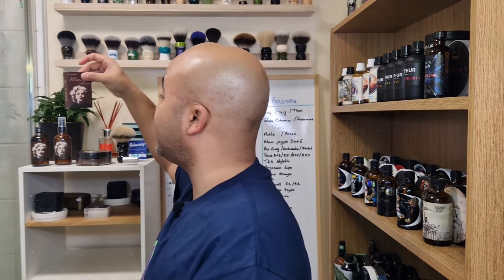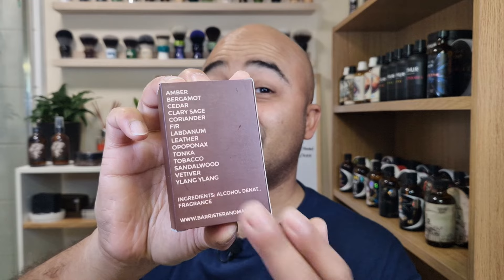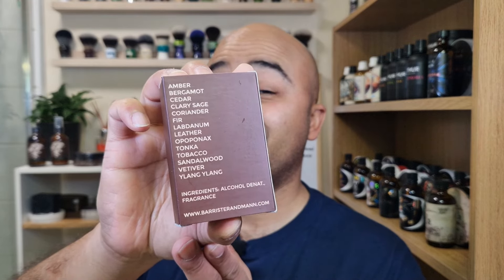Barrister and Mann sent me the whole set — we have the soap, the balm, the splash, and the EDT. By the way, I already have had a look at the scent notes because they're described on the EDT, so I already know more or less what to expect.